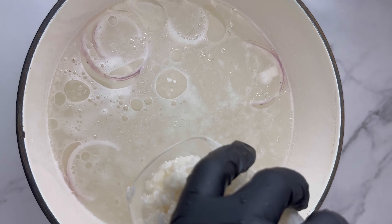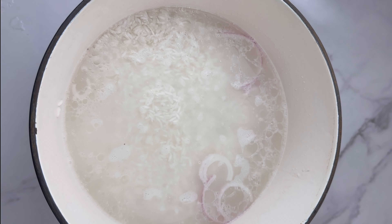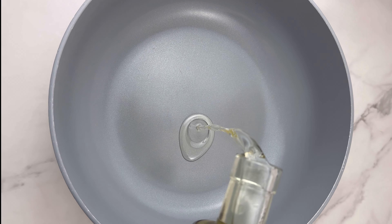The next thing is to beat up five eggs. You can use four or three — the quantity depends on you. But if you want a lot of egg in your egg stew, five eggs is standard for this recipe.